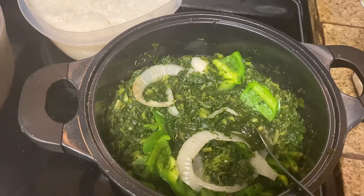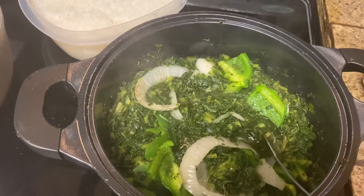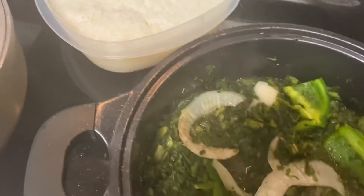Hey guys, thank you so much for coming back to watch my channel. This is my life stirrer and family with Cynthia. As you can see, I got my meal on for today and we're cooking up some kale greens.